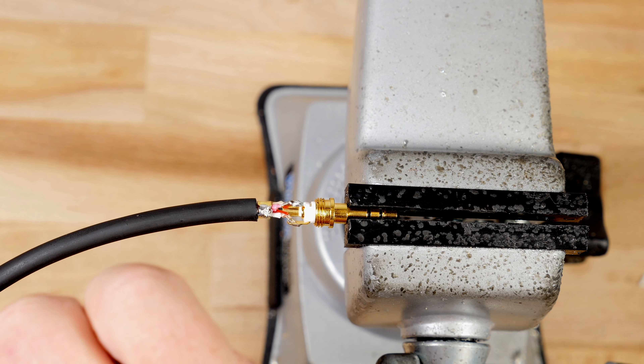Our last step will be to slide the clear shield up over the cable and onto the insert. Once we have that in place, we're going to slide the metal housing up and over and screw it into the insert. Repeat this step on the other side and you will have completed a high fidelity aux cable.